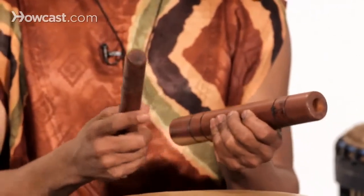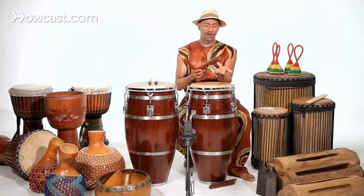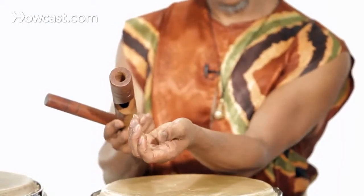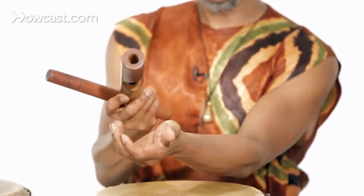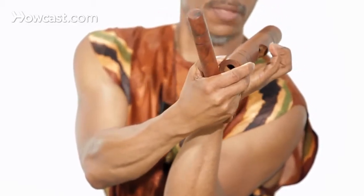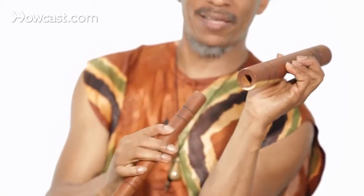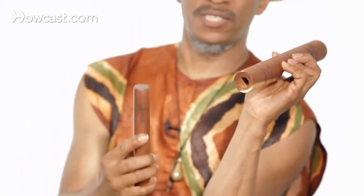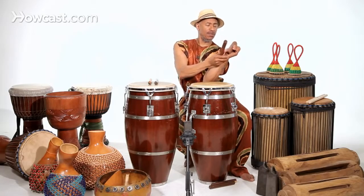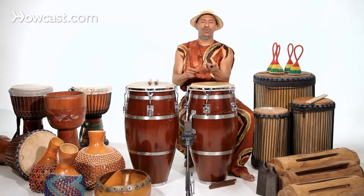How you play and hold the clave is of the greatest importance. You have to make what is called a resonant chamber to hold the receiving stick — the one that sits in your hand. The clave sits here and there is a little room in my hand that helps to project the sound. Here is the note with the chamber, and here is the note with no chamber.